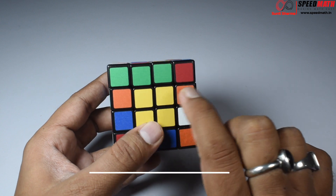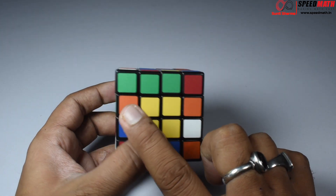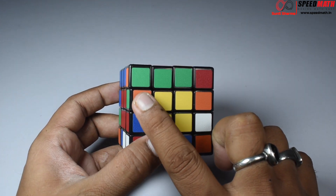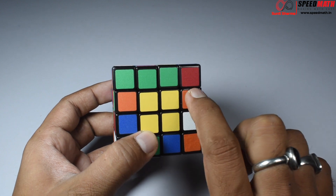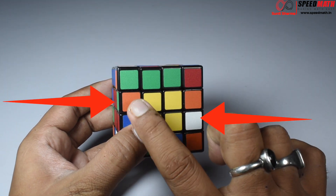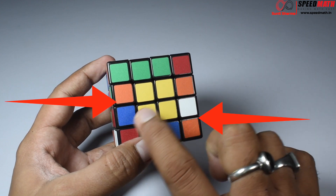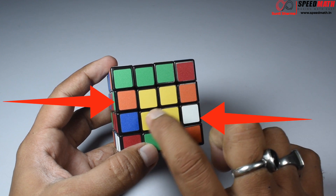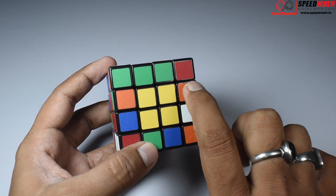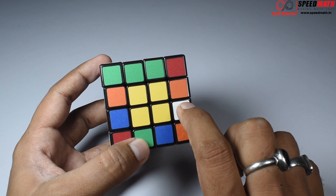In order to make married couples, we need to find two edge pieces of the same color, and they should be on opposite sides. For example, we have green-orange and green-orange — these two can go together as a married couple. But right now they are across from each other. We need these two pieces to be diagonally opposite to each other. One piece here, the other piece here — one of the two positions. This is not a favorable position, so we need to move a piece to get them diagonally opposite.